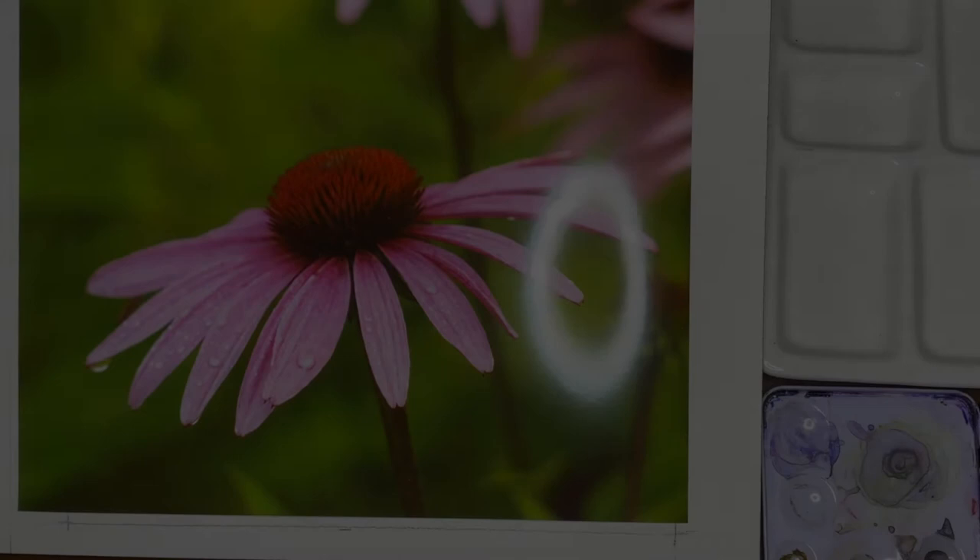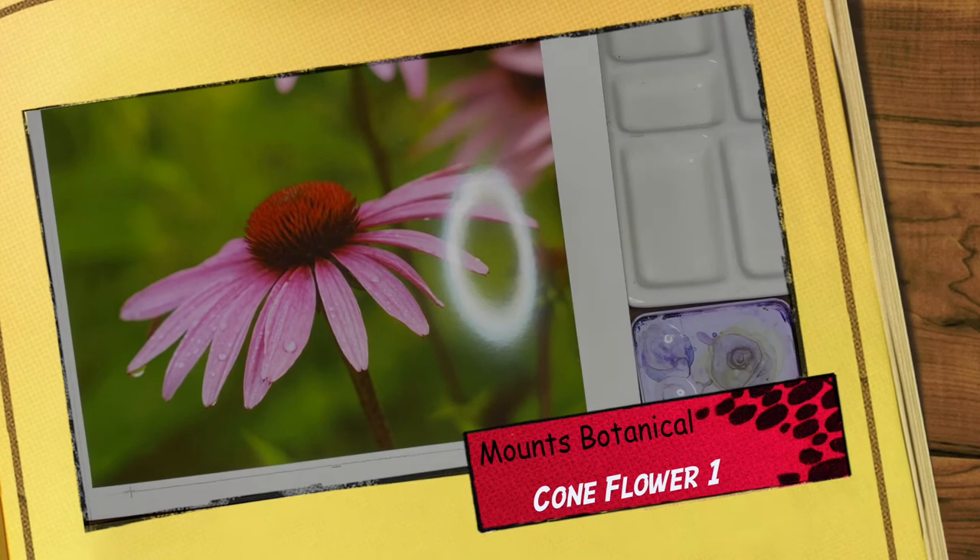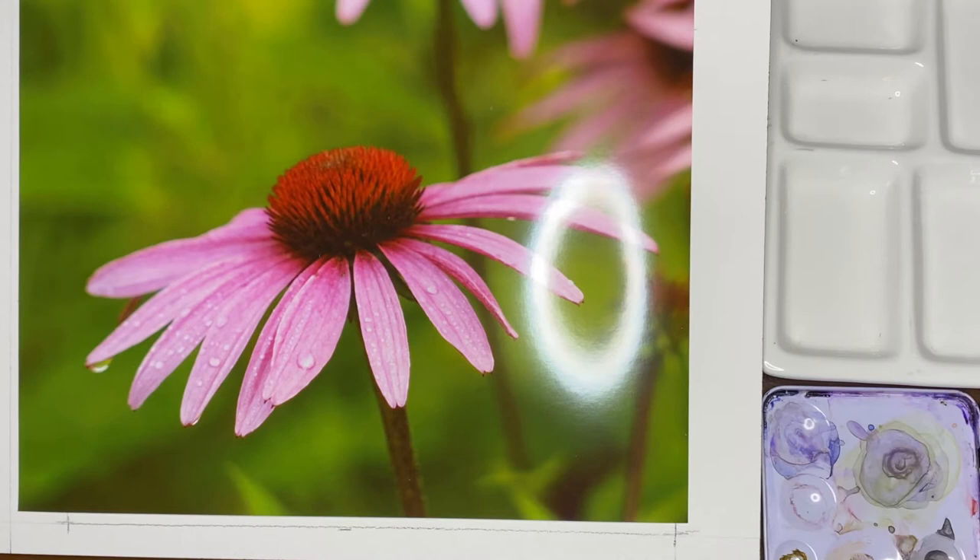Hi, welcome to our first watercolor demo for my Mounts Botanical Gardens watercolor class. Normally we'd be doing this in the classroom, but this week because there's a new exhibit taking up the entire garden — the grounds are closed for safety reasons while they're installing all the pieces — we can't have class on site. So I decided to put together a video of the demo that I would have done if we were together.